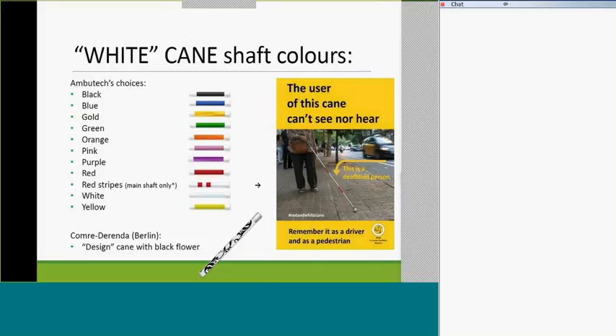Colors are huge. The funky flower-pattern one at the bottom is from that Berlin site in Germany, while all the ones above are what Ambutech offers — combinations of black, blue, gold, and others. The one with two red stripes mid-shaft is notable: in some countries, including the UK and parts of Europe and Spain, two red stripes on a cane identifies the user as deaf-blind. In some other places, an all-green cane means low vision — I think that was Brazil or somewhere in South America.